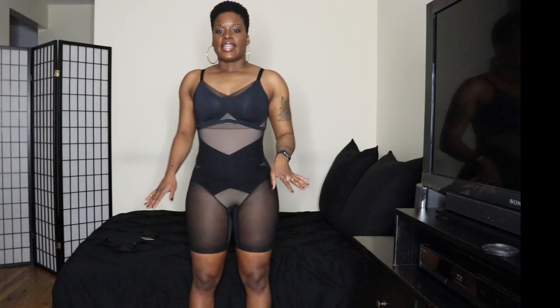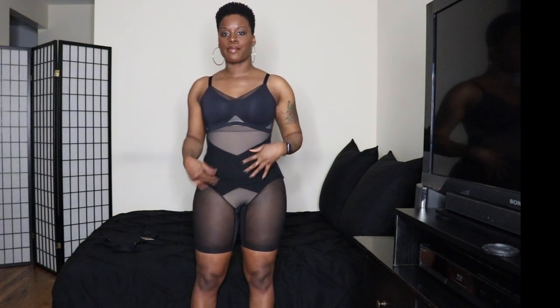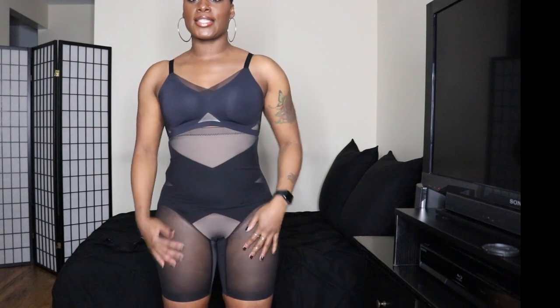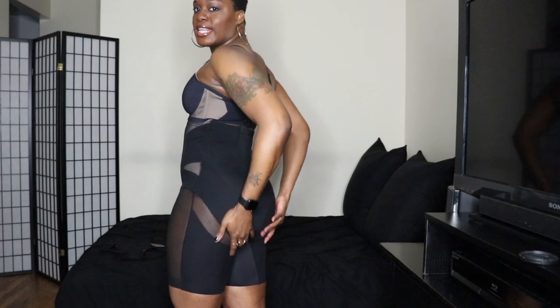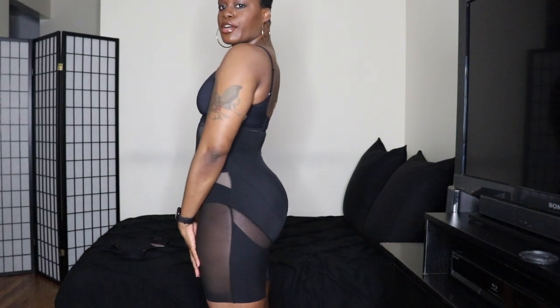Now I'm wearing the Super Power Short paired with the Liftwear crossover bra, both in the color Runway. The Super Power Short gives all-over sculpting. The targeted compression in the tummy area sucks everything in and snatches the waist. It's bathroom friendly with an opening in the crotch. It tones the legs and gives the booty definition. It doesn't roll down and it helps support your posture.